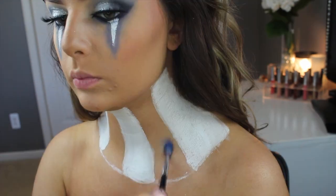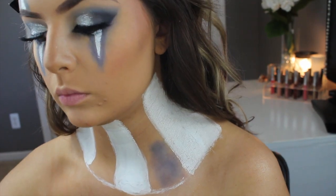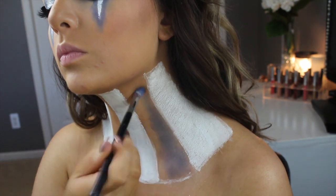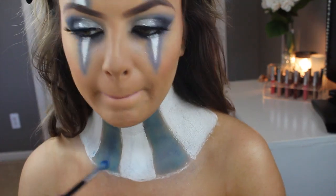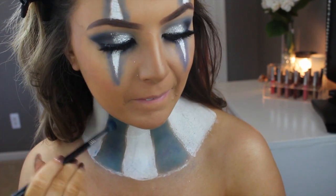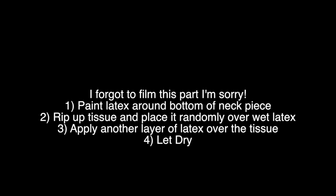I'm filling in every other piece on the neck piece in white cream paint, then going in with that same blue we used on the triangles to fill the rest in. This took a while since I didn't have any blue cream makeup. I'm sorry I forgot to film part of this — I tried to refilm it but it didn't work.